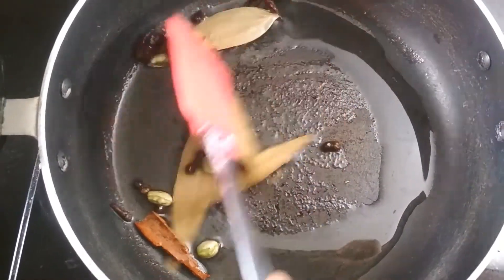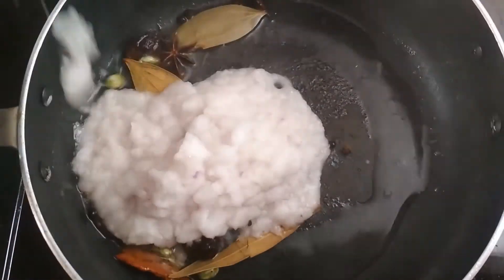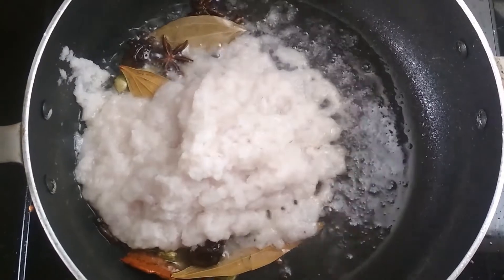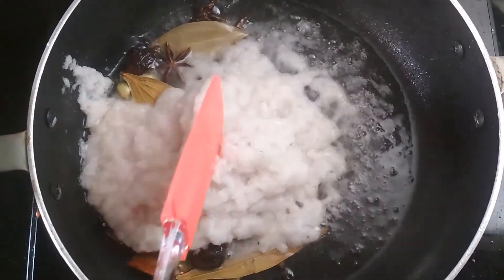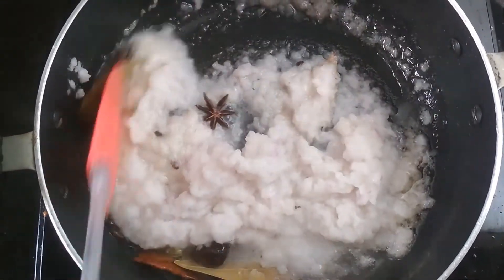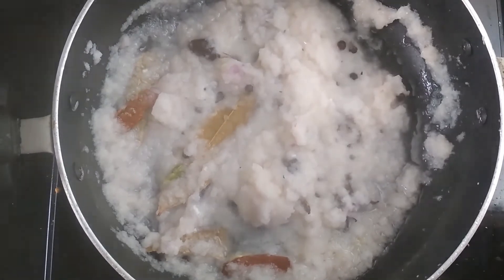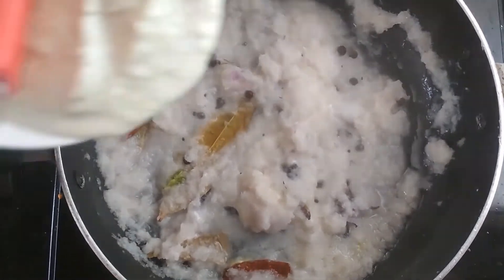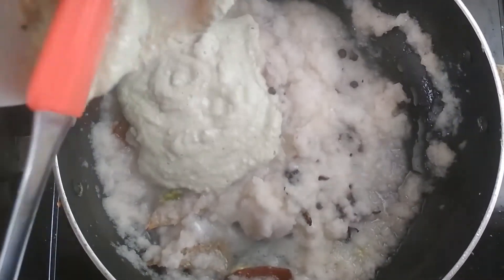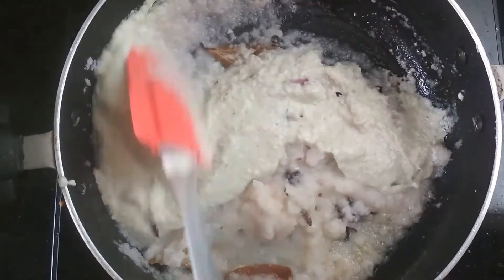Everything is aromatic and now I am going to add the onion paste. Mix it properly and cook it for 1 to 2 minutes. After 1 to 2 minutes, I am going to add the blended cashew paste in it. Mix it and cook it until the oil separates.